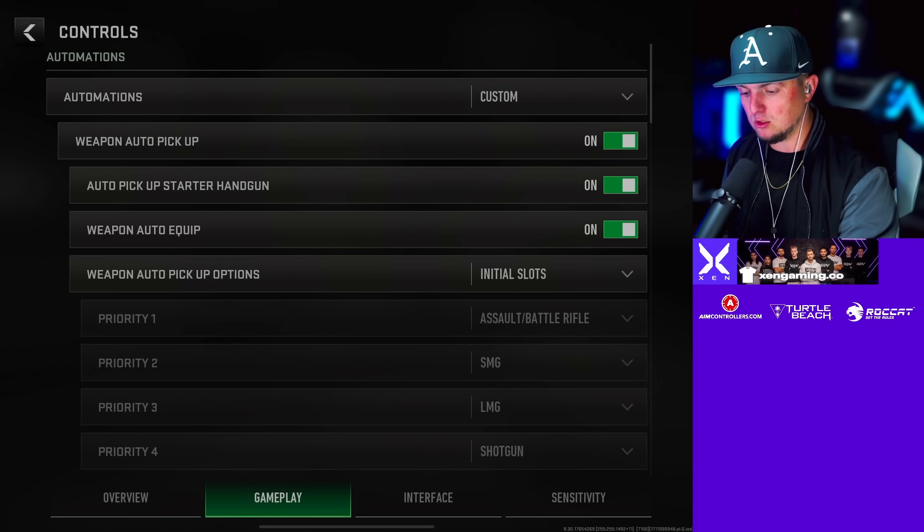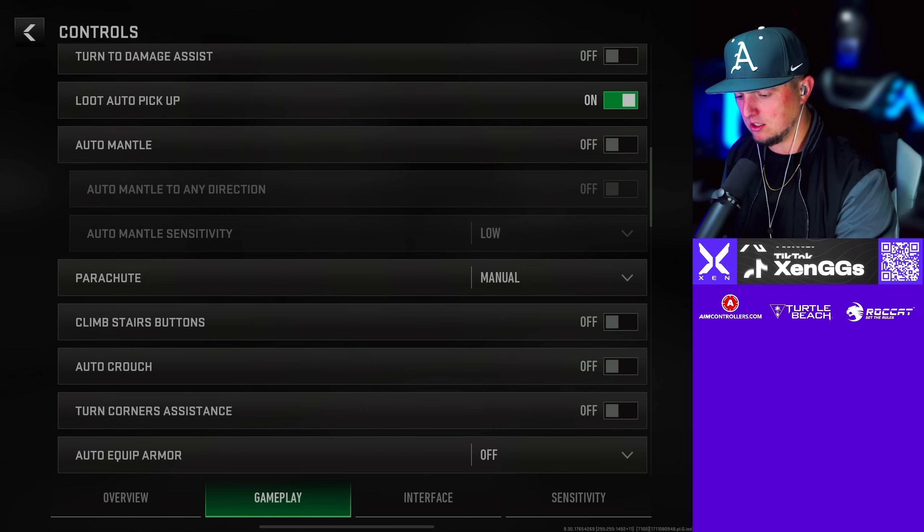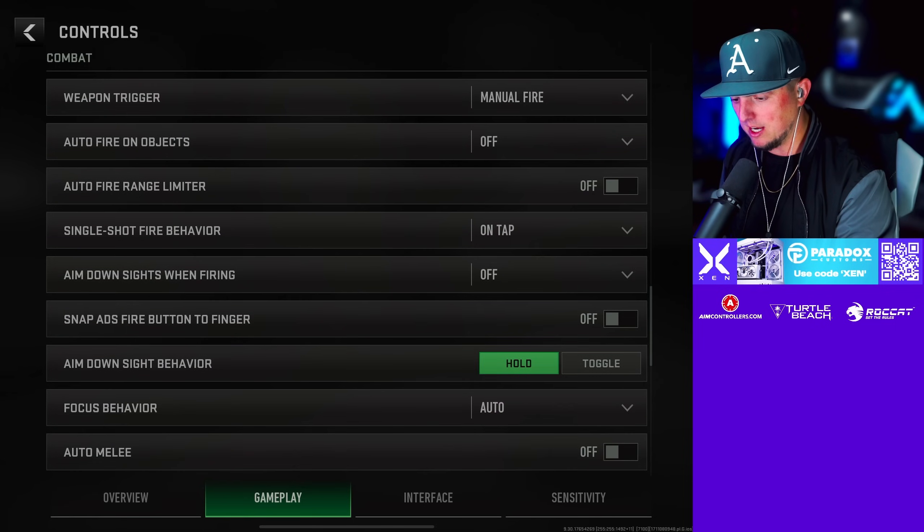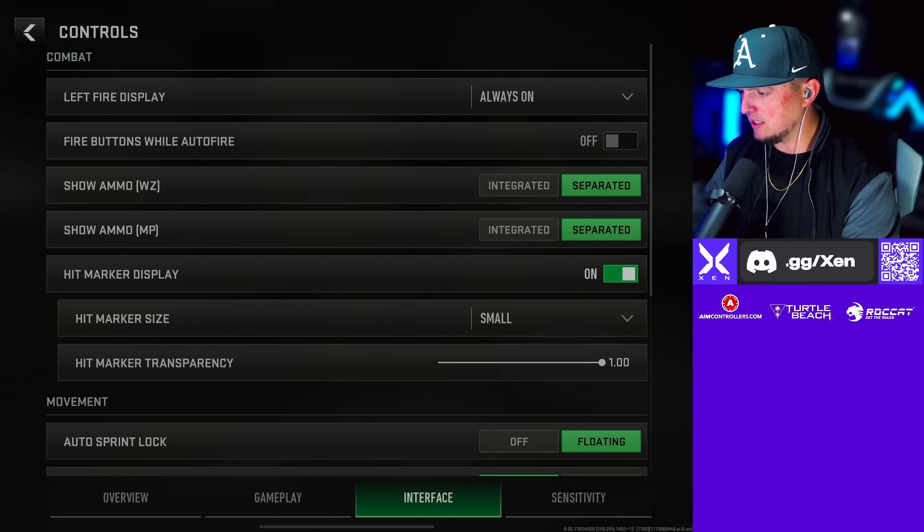Go ahead and screenshot these settings right here. I'll scroll down for you so you can screenshot these — I'm not going to go over them, I just want you guys to be able to screenshot them if you need them, because we're going to get you guys these loadouts pretty quick. For the interface settings we'll go here.